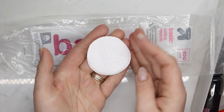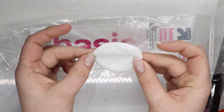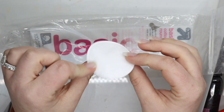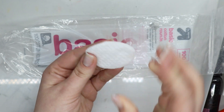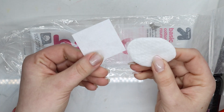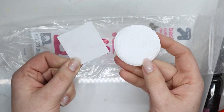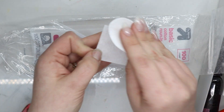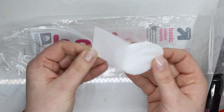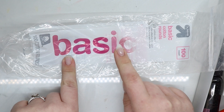These are just basic cotton rounds. I use them for makeup removal and for soaking in acetone to clean my stamping plates. I absolutely love them because they hold a lot more liquid than a thin wipe — a wetter hold — so cleaning plates with them is great. They hold quite a bit and it's great to wipe with acetone on them.